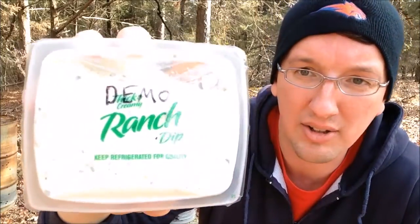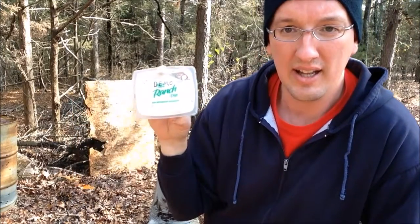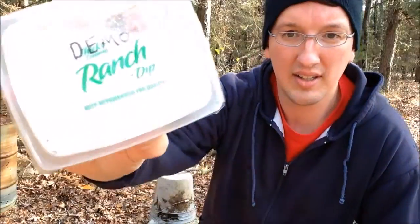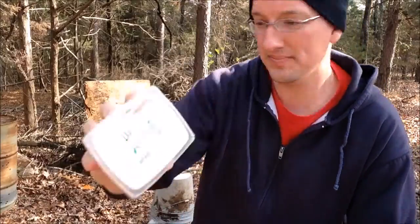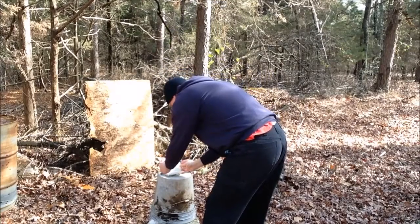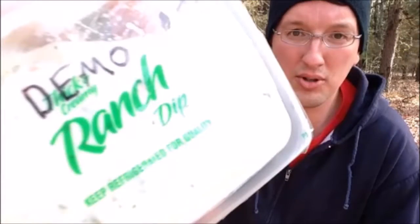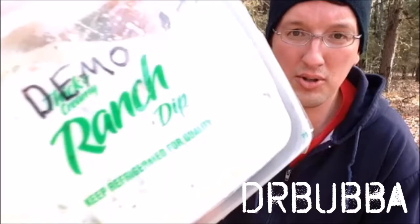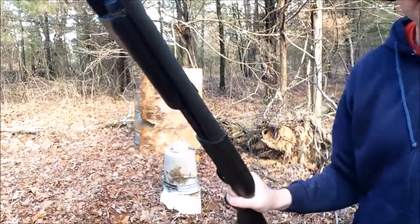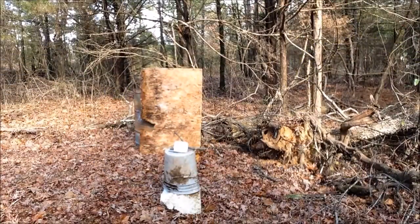So we've got a little demo ranch here. We're going to pop it back here and shoot it with a 12-gauge shotgun and see what happens. So enjoy the video. We've got a 12-gauge shotgun here — Remington 870 — the perfect shotgun to demolish some ranch with. So here we go.